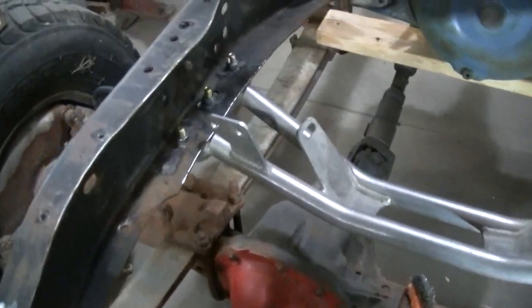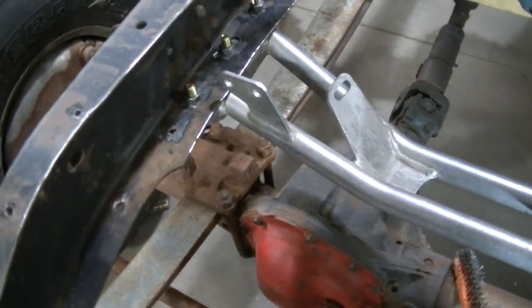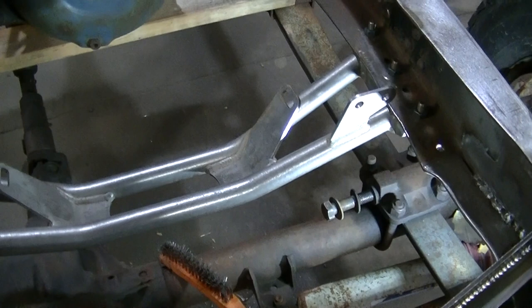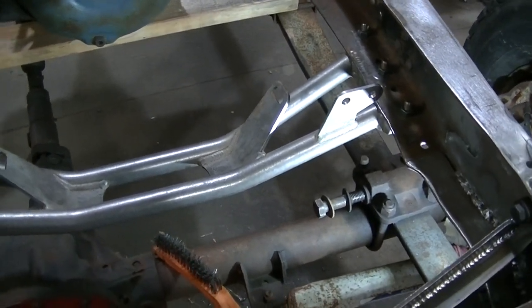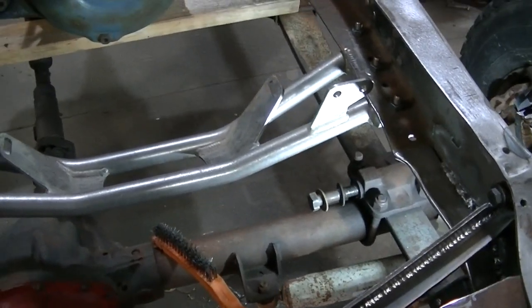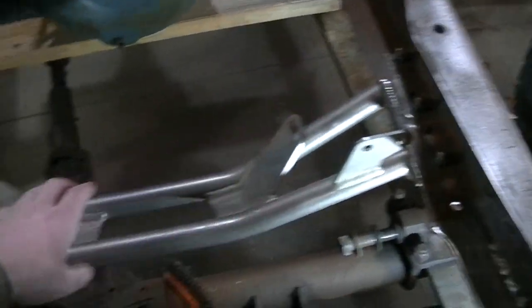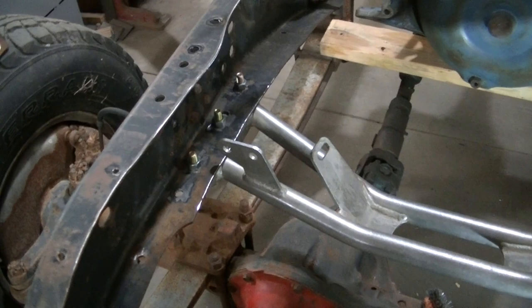Got her in there. It's all bolted up, bolted up pretty easily. When you drill accurate holes, stuff usually bolts up right — so it's in there. Now I've got to get my motor mount plates set in there and test fit those.